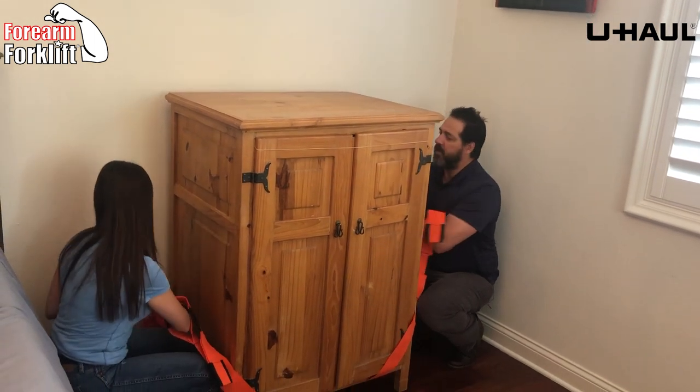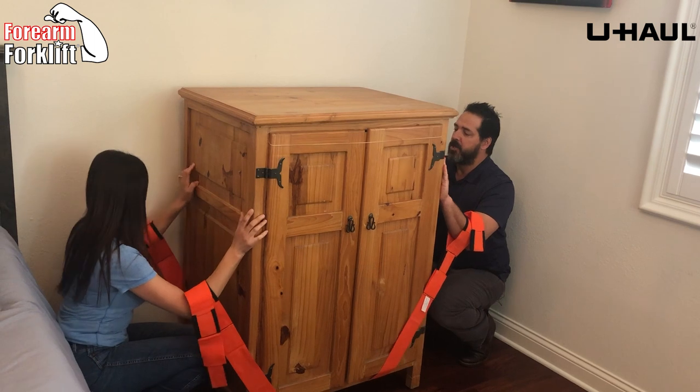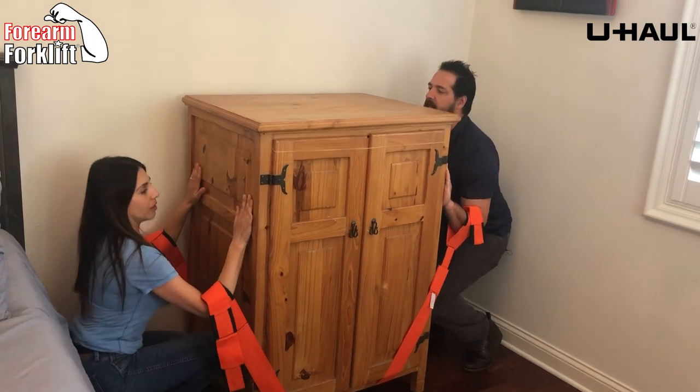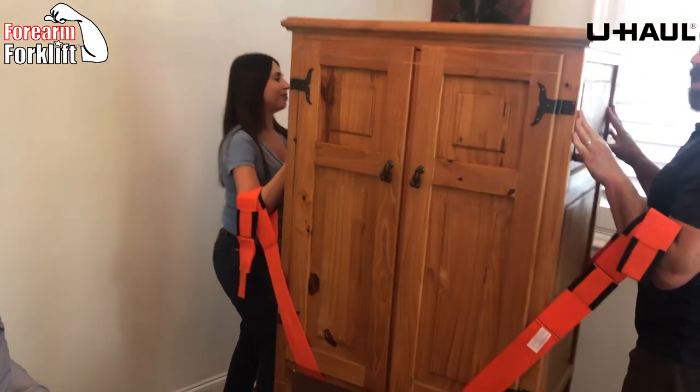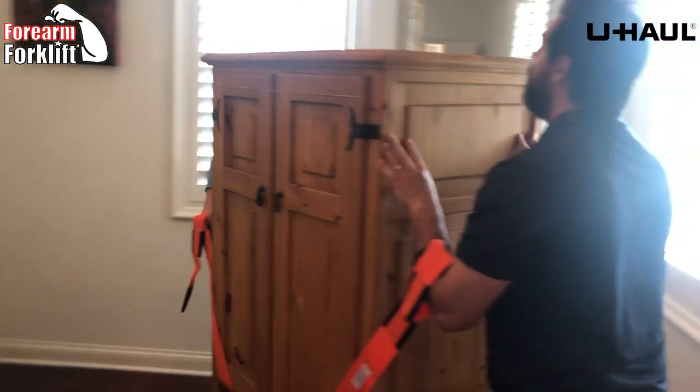What you're seeing us do now is put our hands on the piece of furniture, strap on our forearms, back straight, ready to lift — one, two, three — and all we're doing is just standing straight up. The leverage these employ makes it feel so easy.